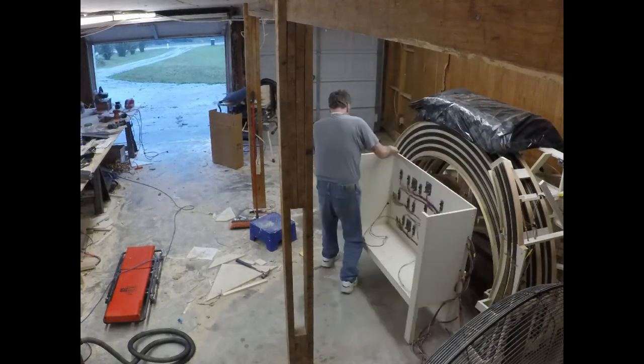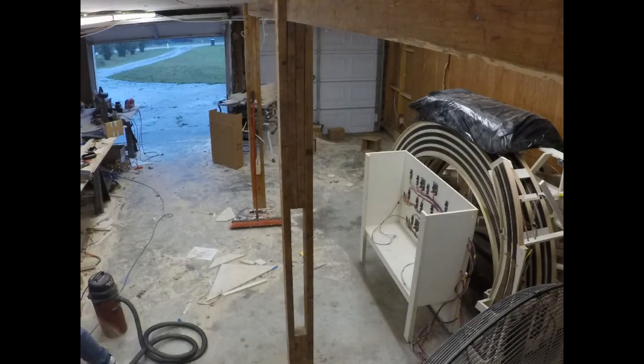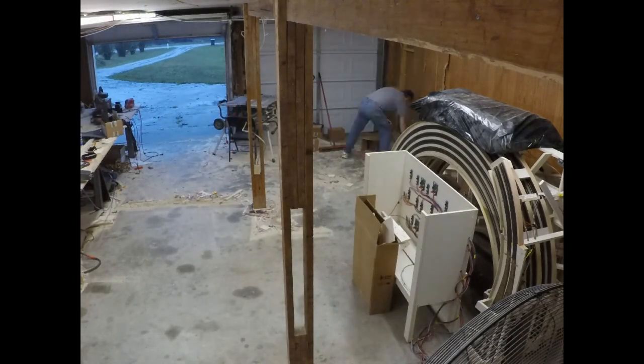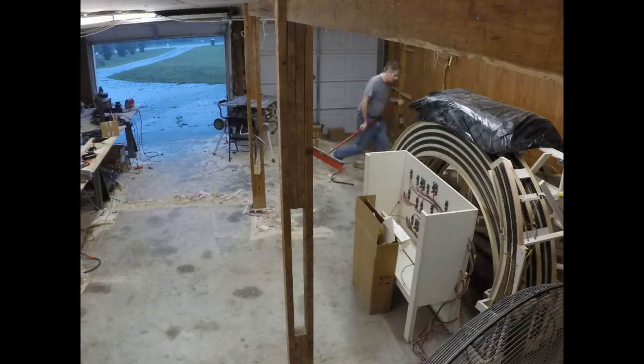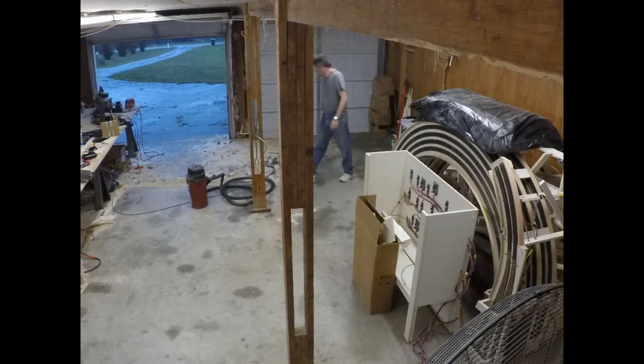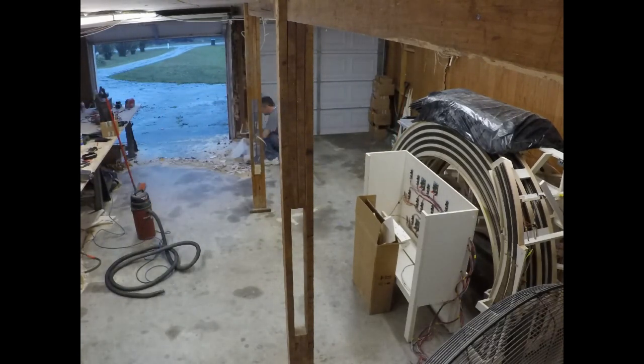And now I'm stacking everything in the corner. You may have noticed that I swept that corner of the workshop earlier, prior to stacking the pieces there. And now I'm just cleaning up the rest of the workshop, getting rid of all the sawdust, which was difficult to get rid of with so many legs in the way.